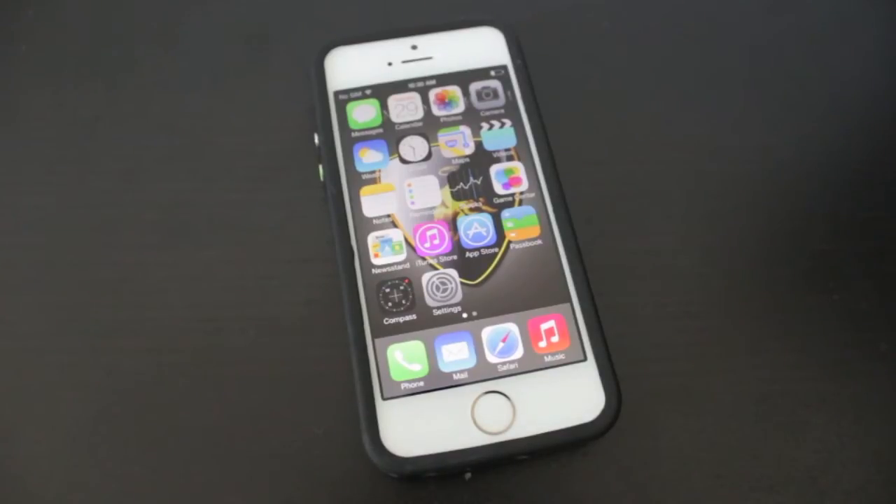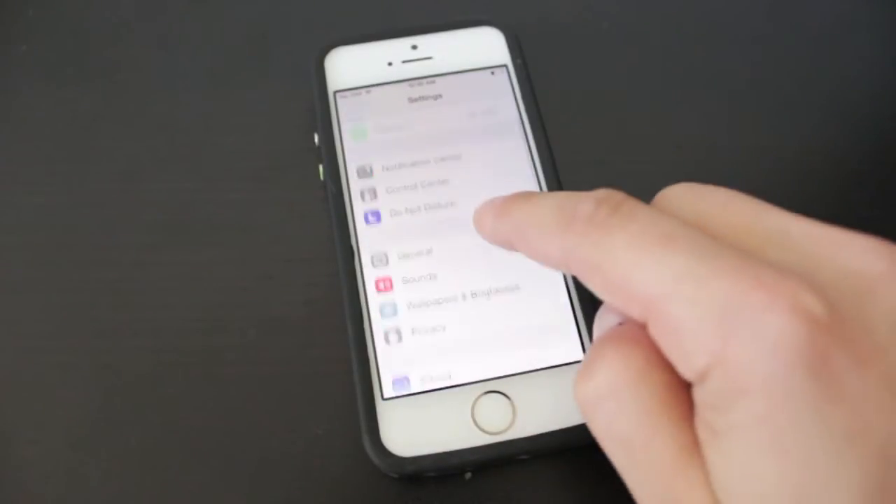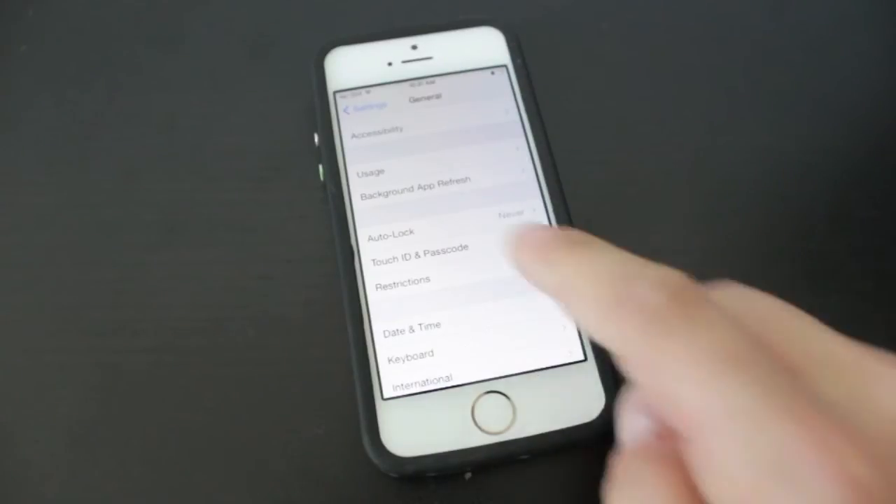What we need to do first is set it up, and the way we do this is by opening up the Settings application. We're then going to scroll down to General, and then finally scroll down to where it says Touch ID and Passcode.